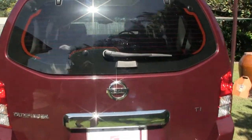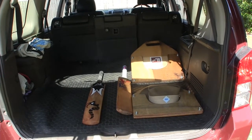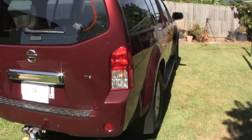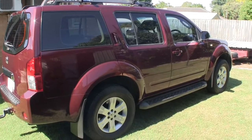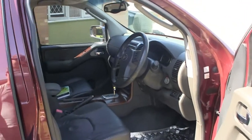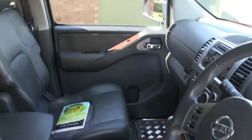Alright, we're just moving back. Some of these may or may not appear in the book as well. Quick view of the interior — it's all very much standard. TI model, so it's got the fake wood inserts there on the doors and on the console.